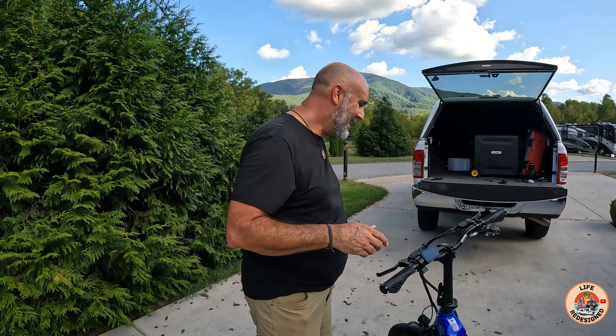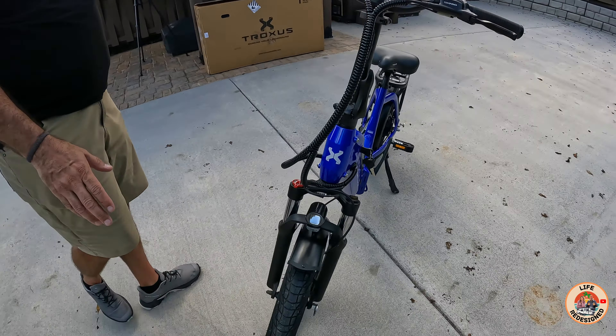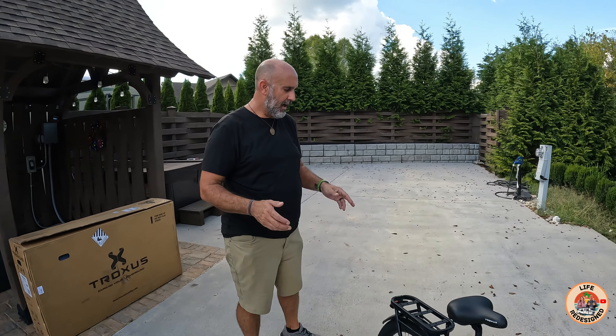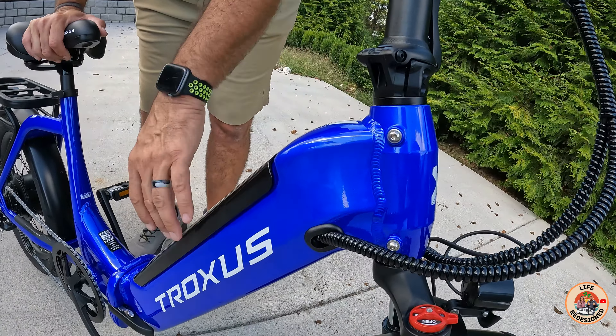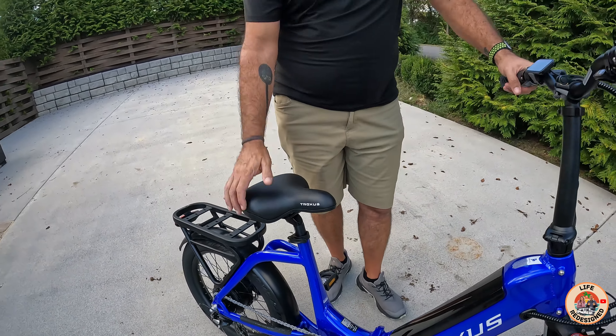A couple other things to point out: adjustable shocks in the front, and of course your headlight. These are not fat tires, which Carrie and I — the older we get — the more we like a normal-size tire. Going back to that paint job Carrie mentioned, this is without a shadow of a doubt automotive-grade paint. This is one of the only bikes we've seen that hasn't had some kind of chip or flake. I can't say enough good things about this bike — so much so that it will be riding in the back of our RV as we travel throughout the country.